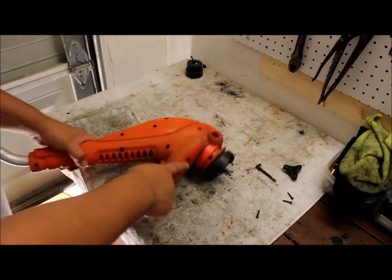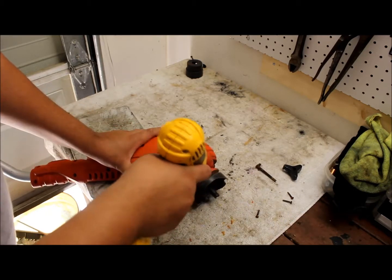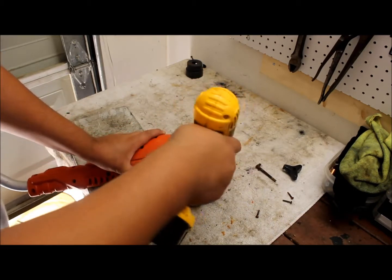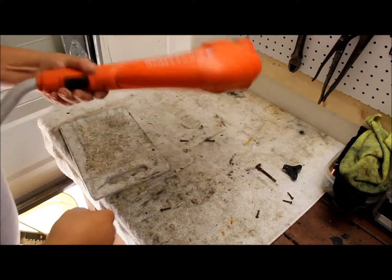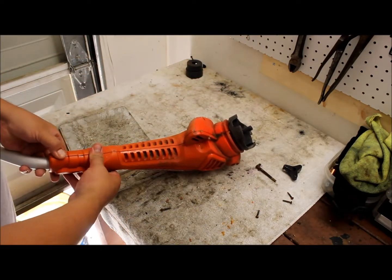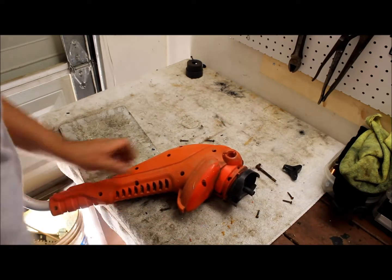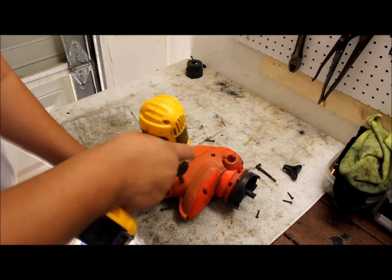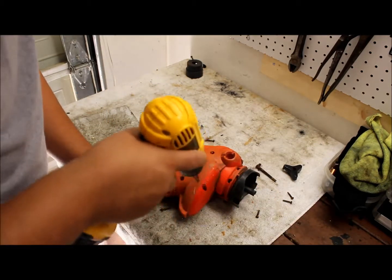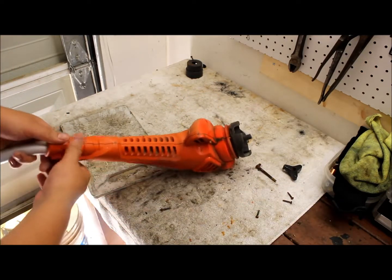There are going to be two more nails in here. Let's see if I missed any — there's one right here, and one right here. Now we just pry this open.